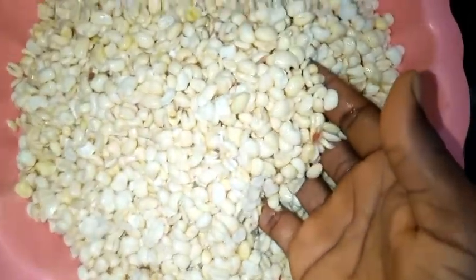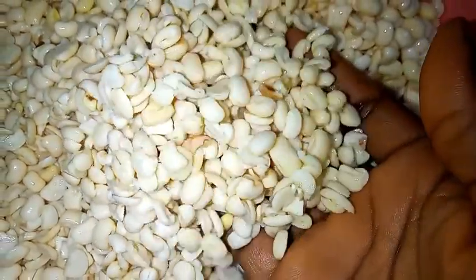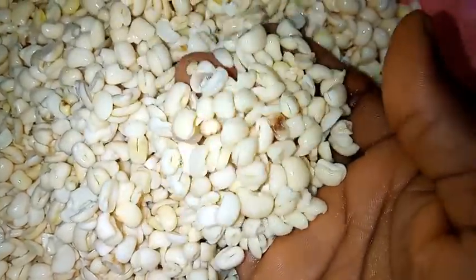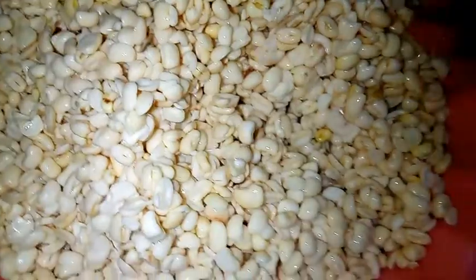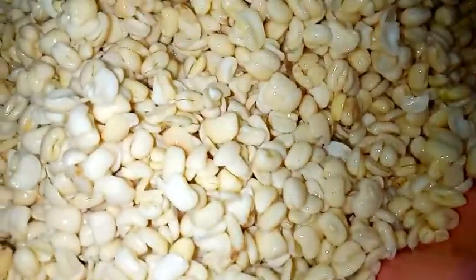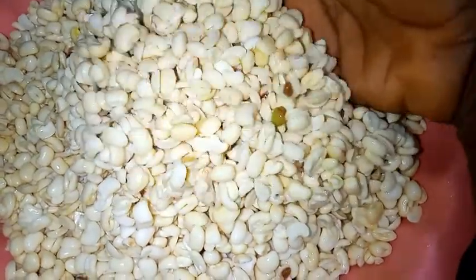Hello viewers, welcome back to Healthy Food Kitchen. Today I will show you how to wash beans easy and fast — in just less than five to seven minutes. You can see how beautiful and neat the beans look. Believe me, it's just five to seven minutes. Please, if you're seeing my video for the first time, you're welcome.